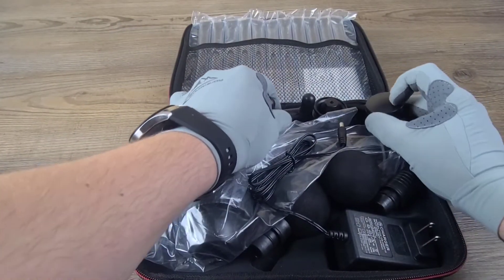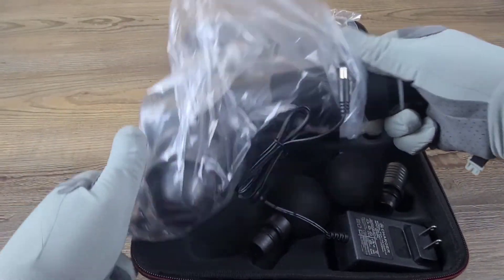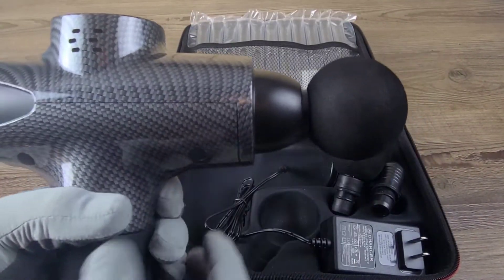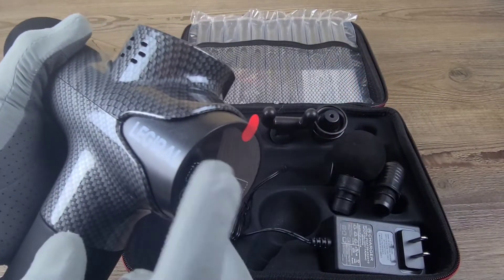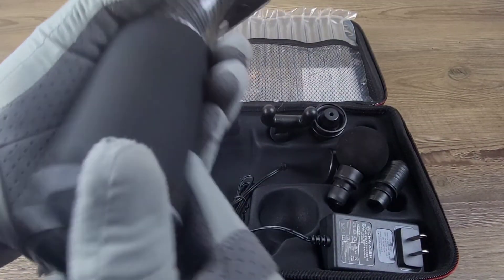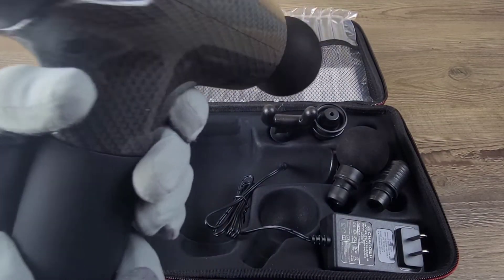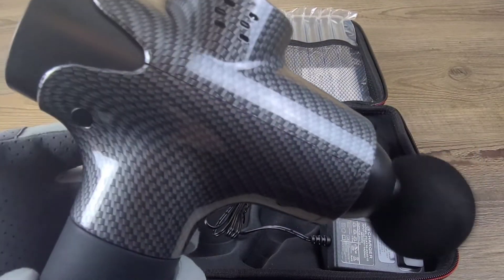This thing has six individual heads — I'll go over those in a moment. And like I said, it's like swinging a hammer. There's the digital display — has 20 different speeds. Let's go ahead and see if we can turn it on and get a test run.